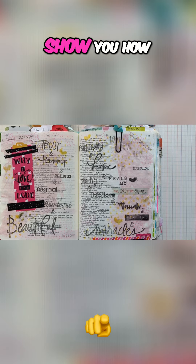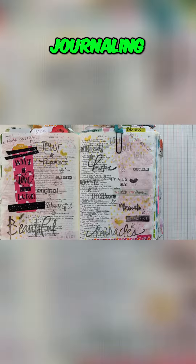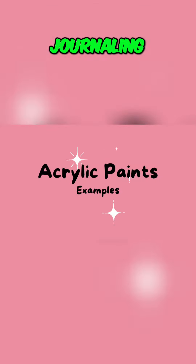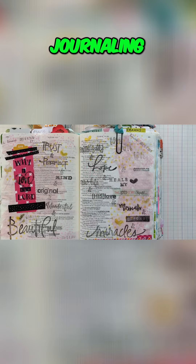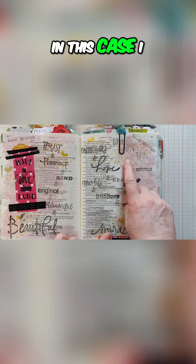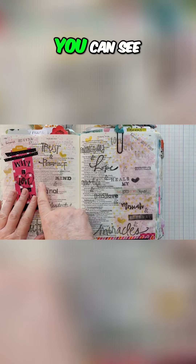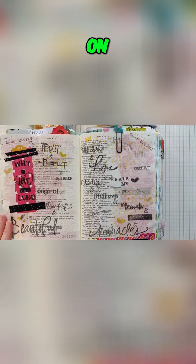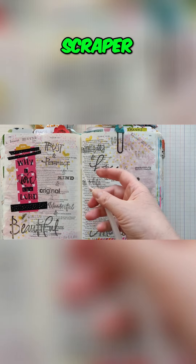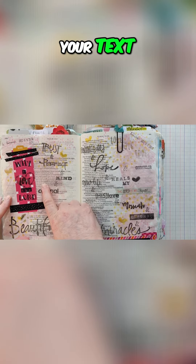Today I want to show you how you can use acrylic paints in your Bible journaling. Here is my oldest Bible — in this case I scraped on some acrylic paint on the sides. You can see you can still read the text when you scrape it on with an old card or a scraper like this; you can get a thin enough layer that you can see your text.